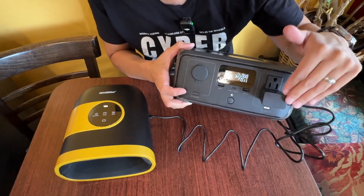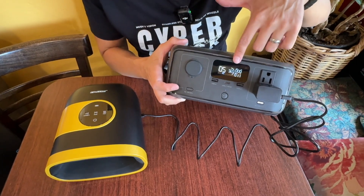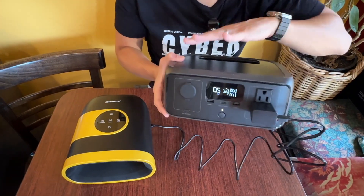At the current power draw of 11 watts, this thing is going to last five hours, and it's only at 32% full. This is a very big power bank — 245 watt-hours is the capacity of the EcoFlow River 3.